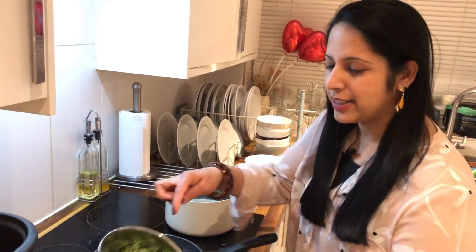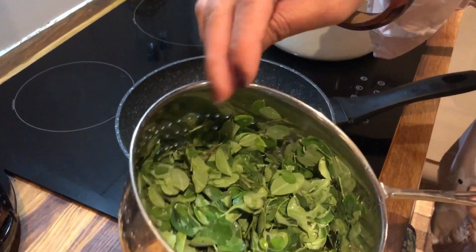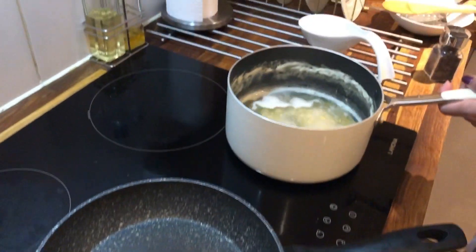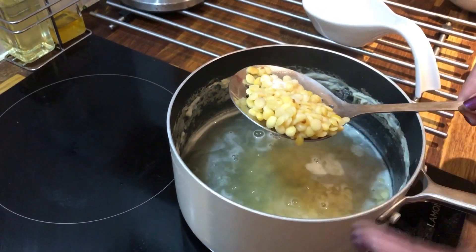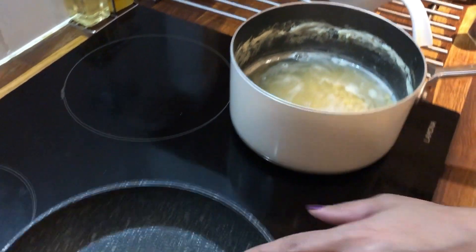The pan is ready. We will put it in a little bit. In the meantime, the pan is ready and we will put it in. It will also occur in 5 minutes. We are going to make it in the pan. Put it in half a minute — now the pan is ready.